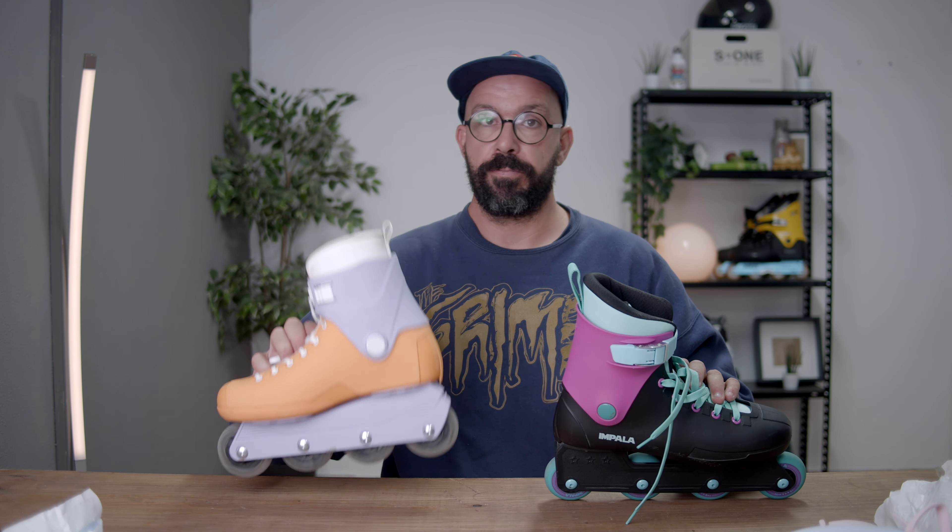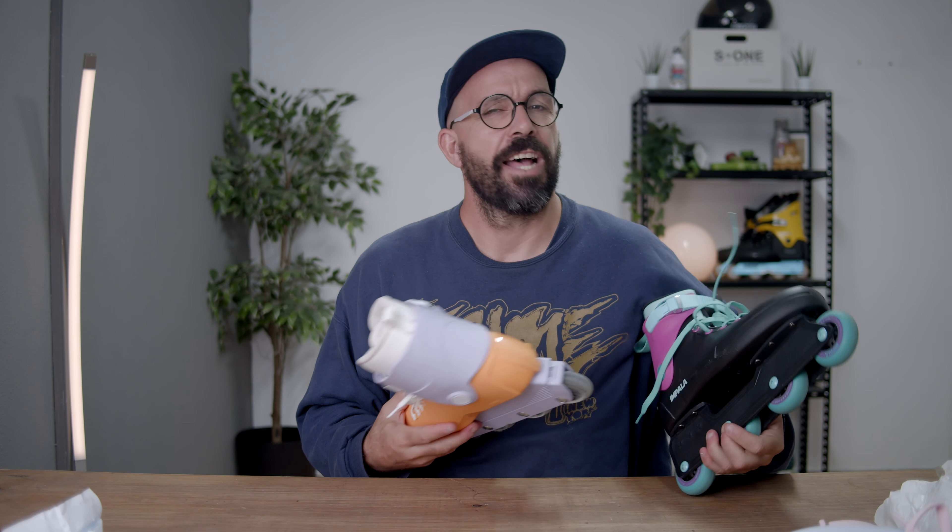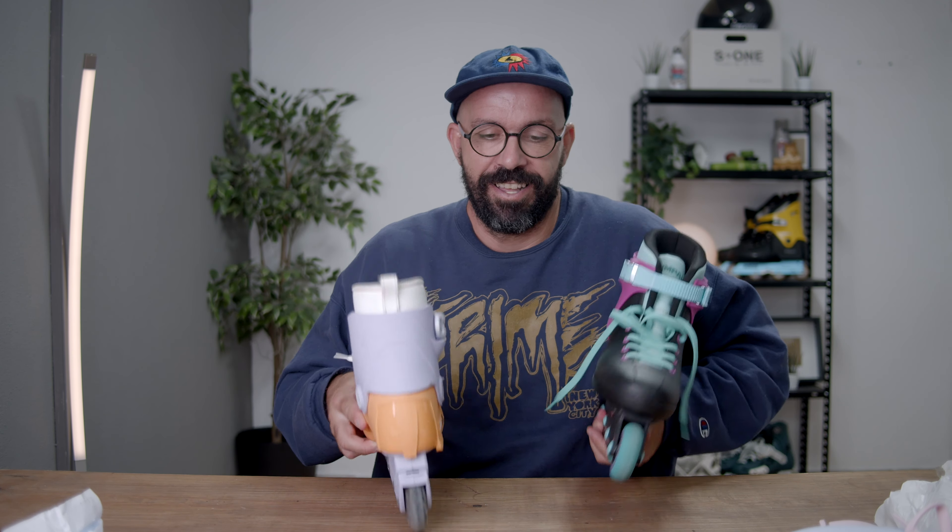I'm going to try a front flip with this — and a front flip with that. Three, two, one... amazing, they're amazing!